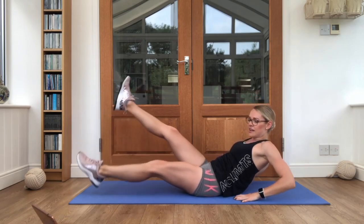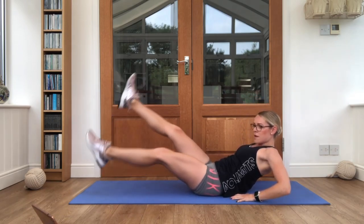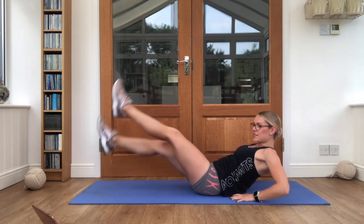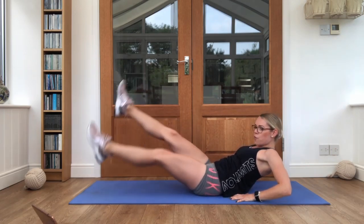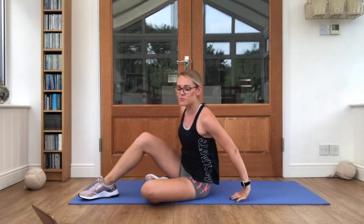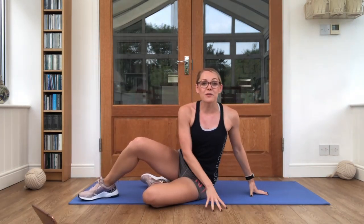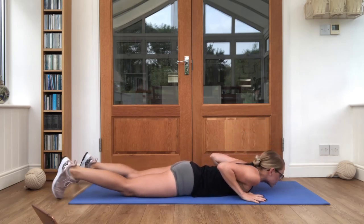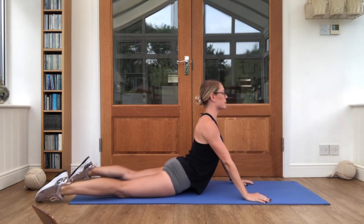Ready, let's go. Almost there guys, keep breathing. Three, two, one. And relax. Brilliant stuff! Flip it over onto your front. We're going to have a little stretch. Hands underneath the shoulders, lift the back up nice and tall. And stretch out those tummies.